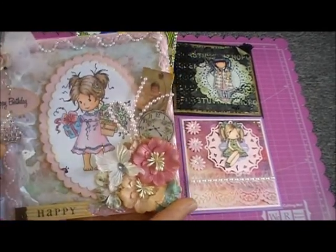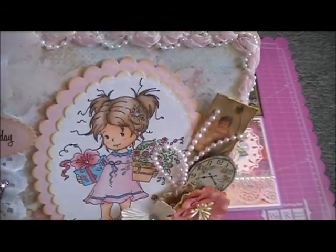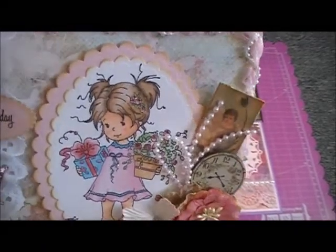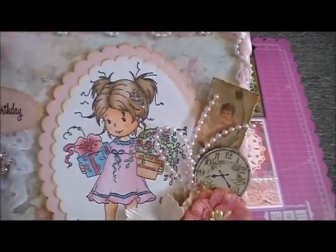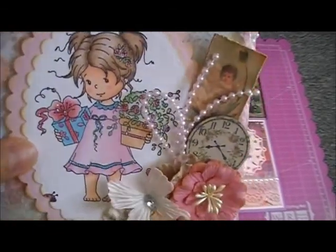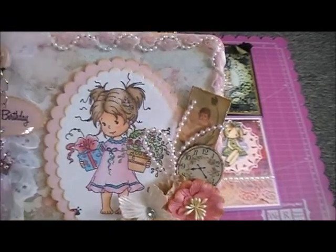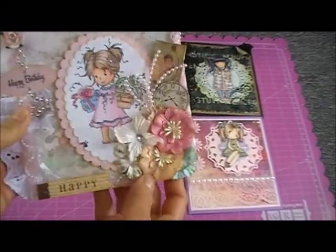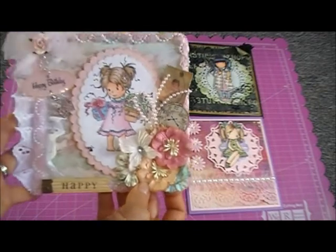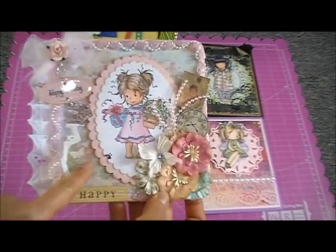I colored her with my Prismacolor pencils and I put some stickles. I'm not very good with Prismacolors yet, but I love the way her hair looks. I put some stickles on some of the flowers and the bow and on her dress as well. This is a six by six card.